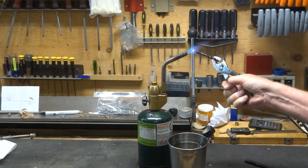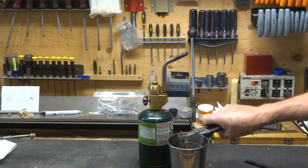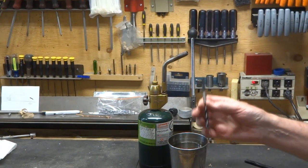Now looking pretty good here. Into the water it goes — that's just plain water. And we've cooled the whole thing off pretty good. That should be pretty hard, and we're going to take it over to the vice and check that out.